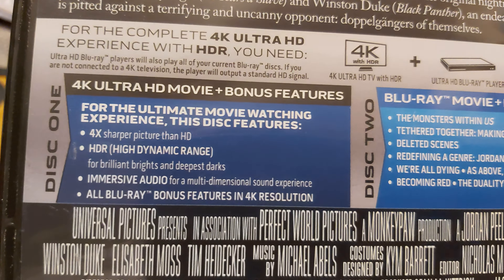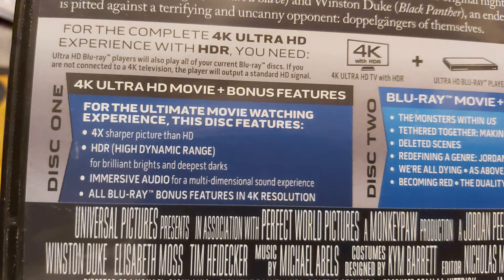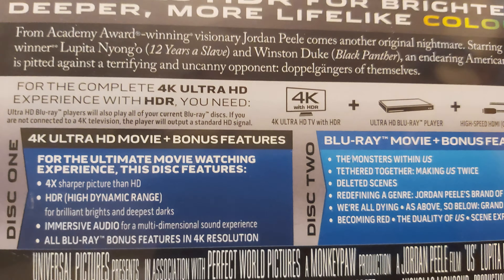And then of course we've got the bonus features at the back, that mentions immersive audio. All Blu-ray bonus features are apparently on the 4K Ultra HD disc, and they're saying it's four times sharper. The bonus features listed are: The Monsters Within Us, Tethered Together, Making Us Twice, Deleted Scenes, Redefining a Genre, and Jordan Peele's Brand of Horror.